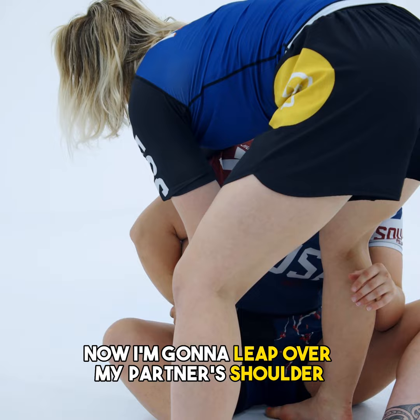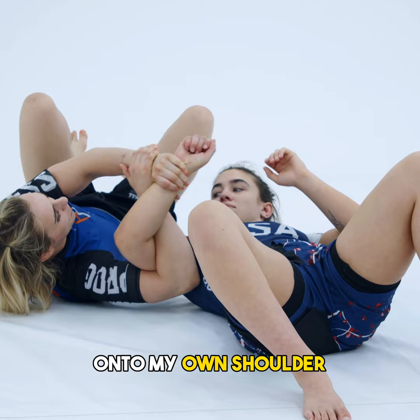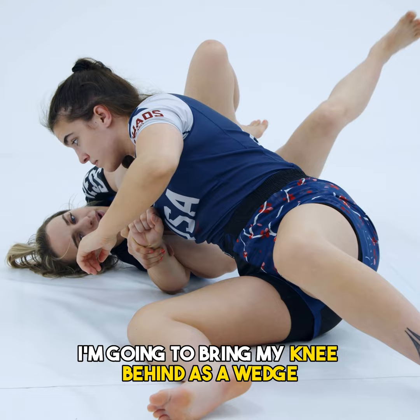Now I'm going to leap over my partner's shoulder. So I'm going to lean in onto my own shoulder, extending the Kimura control in towards the hip. If you start to sit up, I'm going to bring my knee behind as a wedge.